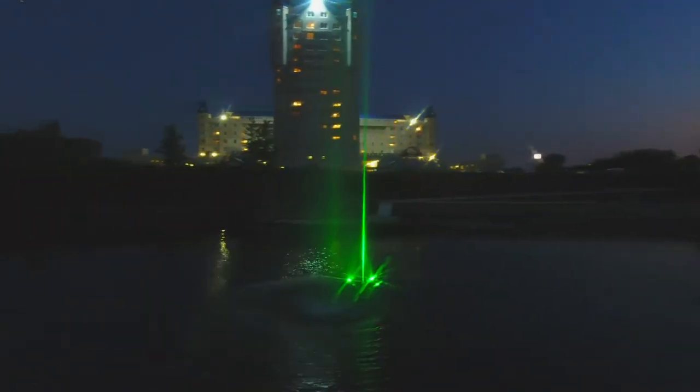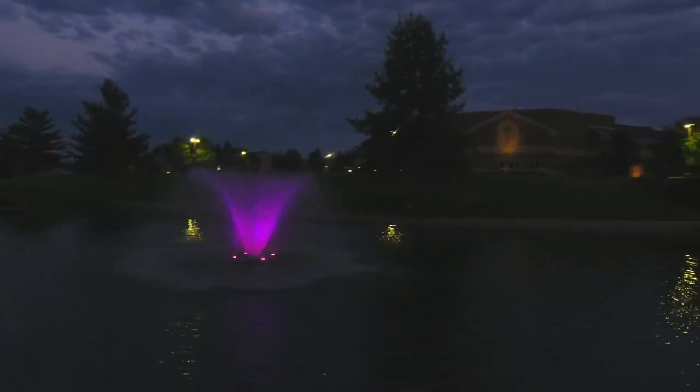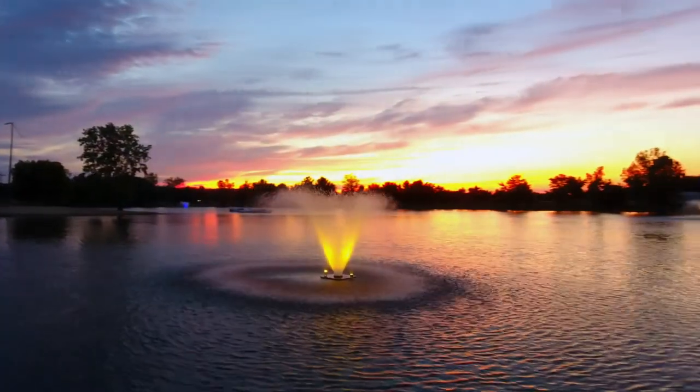Our color changing LED light kits are a breeze to set up and come complete with everything you'll need, including lights, brackets, power cord, and a fully programmable timer.